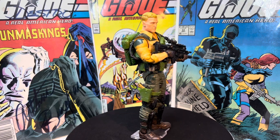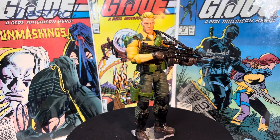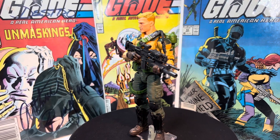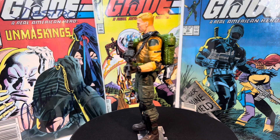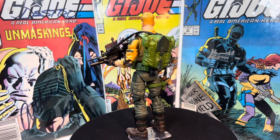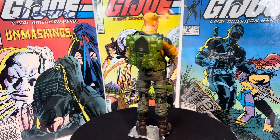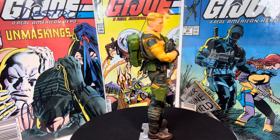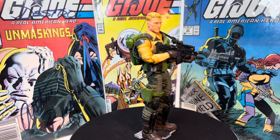This is Duke. This is actually, if you can believe it or not, the first issue of Duke that came out — 2020, so we're now going on around four years ago. I know they did release another one that had more muted colors, and I got to say, I felt like they copied mine because that's what this one is.